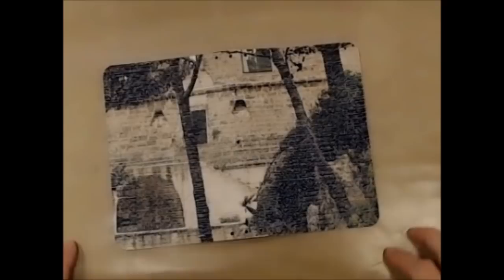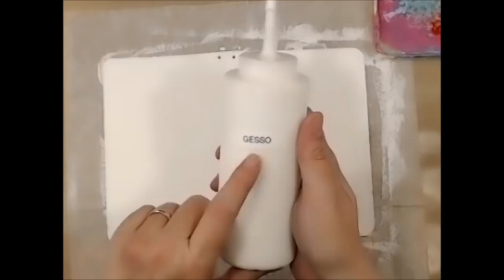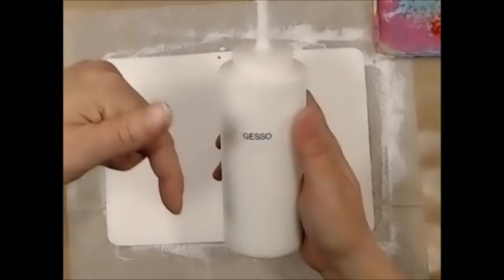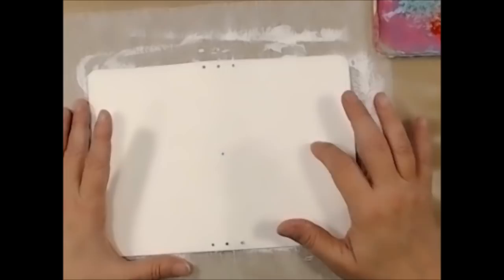I've used my homemade gesso and I'll link to the recipe video in the description below. I applied it to both sides — because it had such a dark color I used about three coats on this side and two coats on the other side, then sanded it and poked the holes so you can see those.